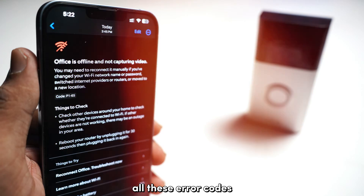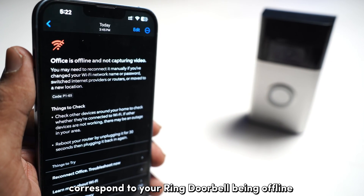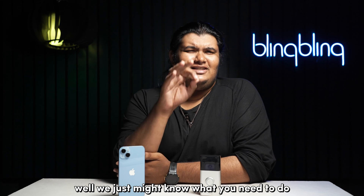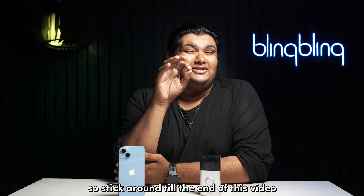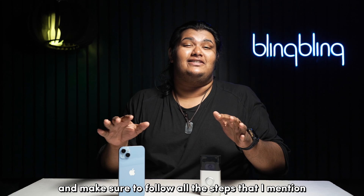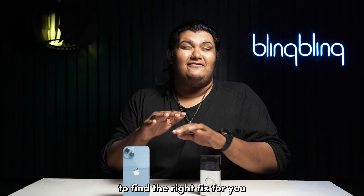Are you getting error messages such as P165, P74 or P78 on your Ring app? All these error codes correspond to your Ring doorbell being offline. So how do you fix it? Well, we just might know what you need to do to get this issue fixed. So stick around till the end of this video and make sure to follow all the steps that I mentioned to find the right fix for you.